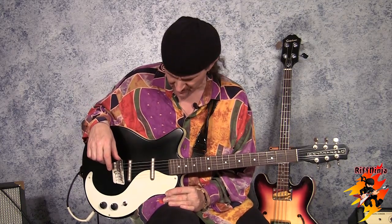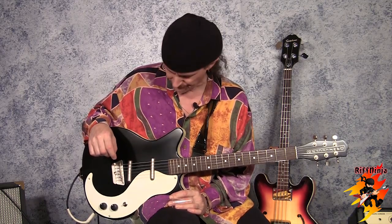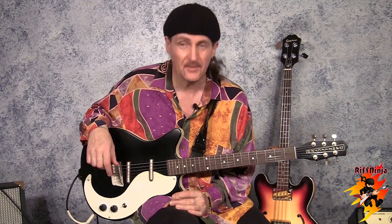I highly recommend it for slide, or if you're doing some blues stuff and you want a second guitar, or even if it's your first guitar and you don't have a lot of coin to toss around — this guitar has a lot of tone. I've set this one up for slide and we'll talk about that more in the next lesson.